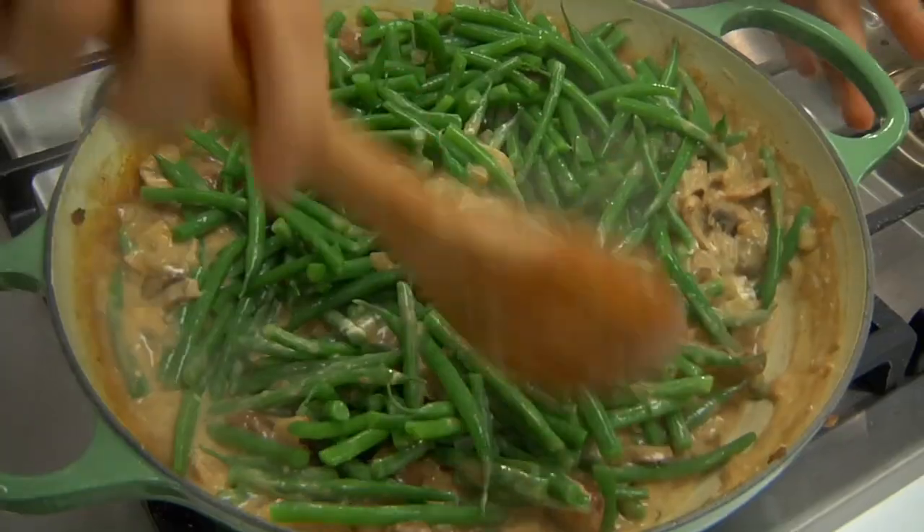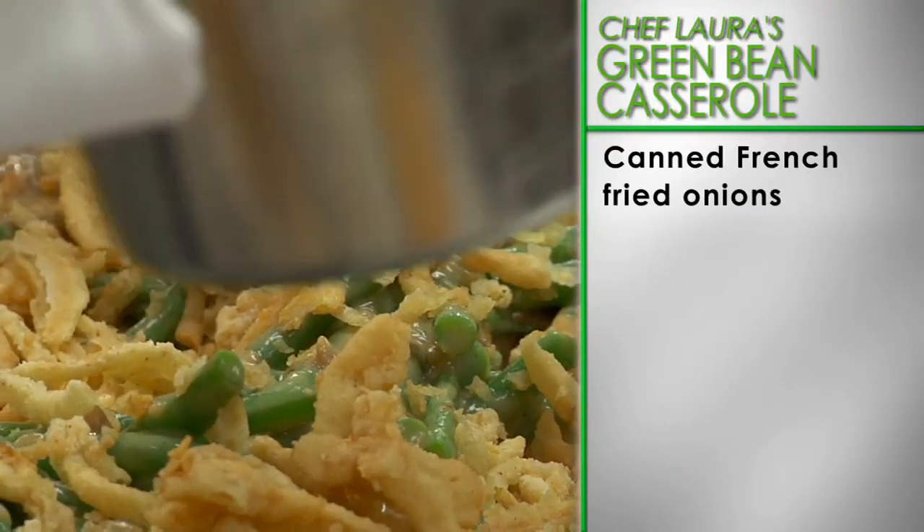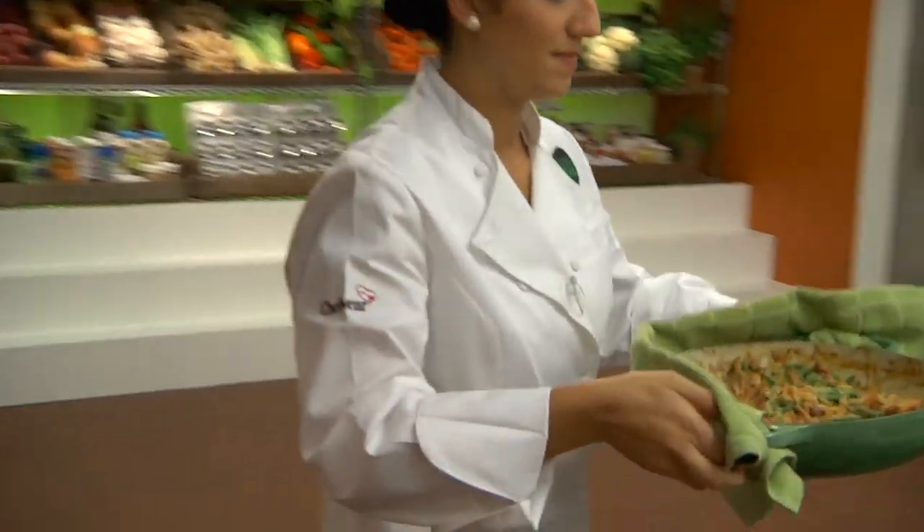Add the cooked green beans to the casserole and toss everything together well. Top with canned French-fried onions and bake for 12 to 15 minutes until the top is golden brown.